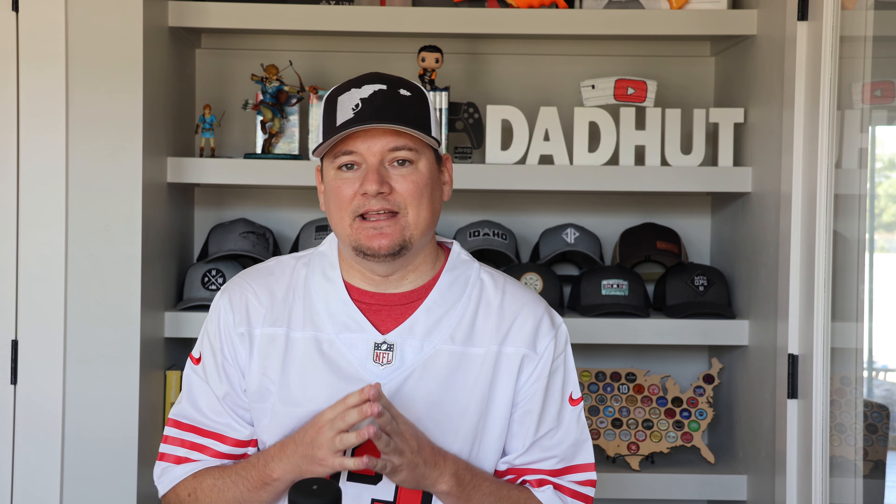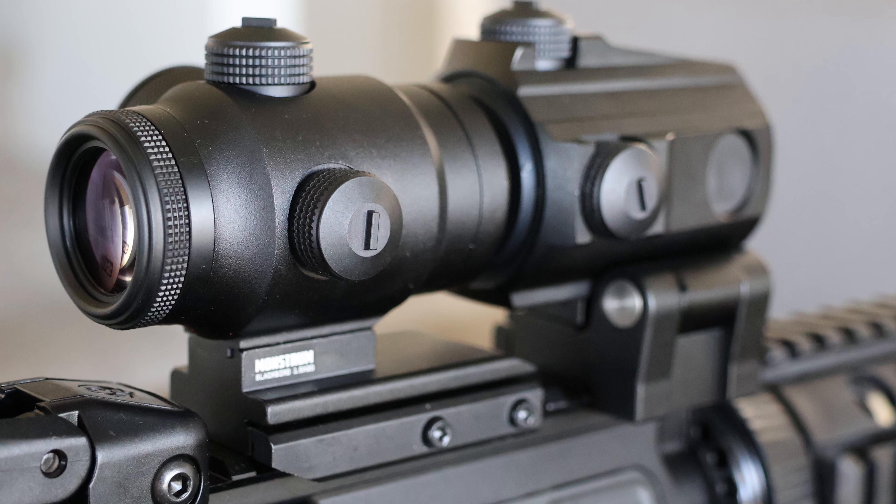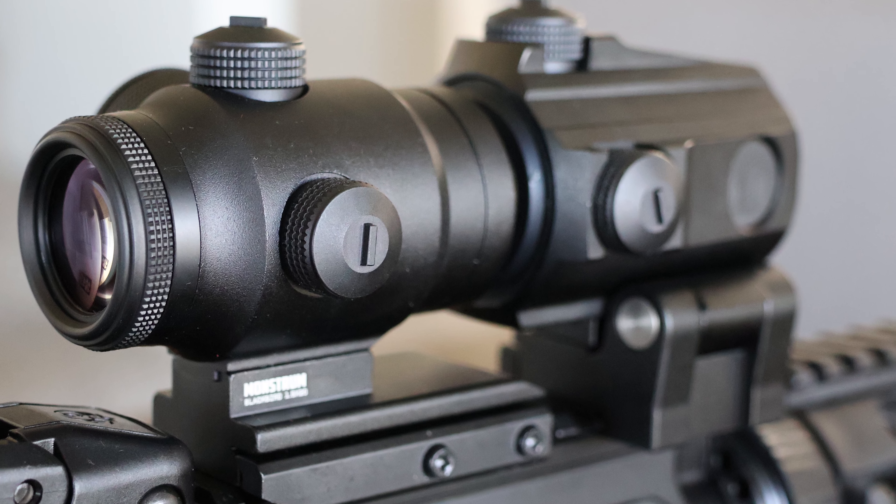Let's talk about some good points. Monstrum offers a lifetime warranty for their products and their optics, which is great. If you ever run into a problem, contact them and get it worked out with their warranty services. It's always great to know that once you buy their product, they're going to support it as long as you own it.